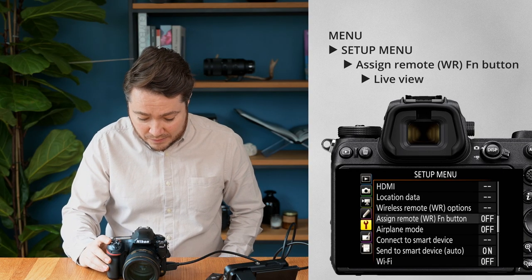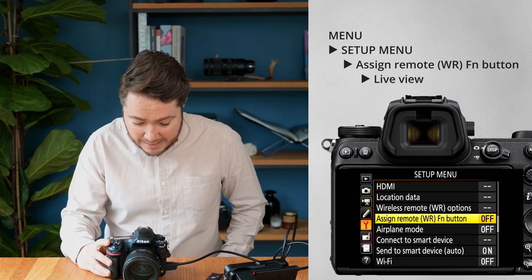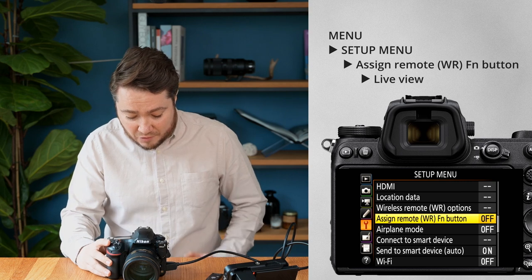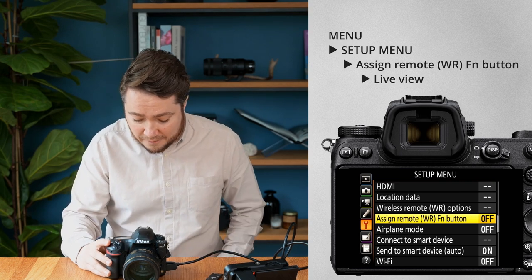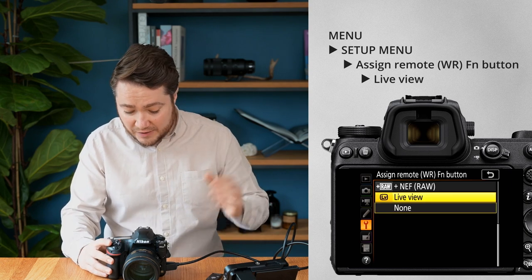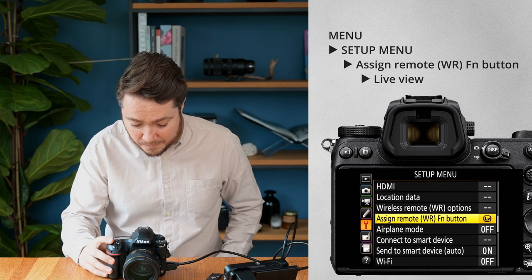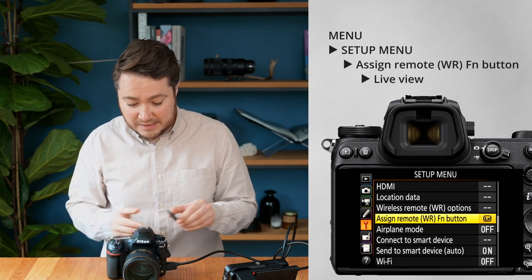First, we need to tell the camera to go into live view mode. To do this, we assign the function button on the trigger to live view mode. Go into the camera menu, navigate to the setup menu — the one with the spanner icon — and find the setting called 'Assign remote VR function button'. Go inside and choose live view, then click OK. The function button is now assigned to live view.